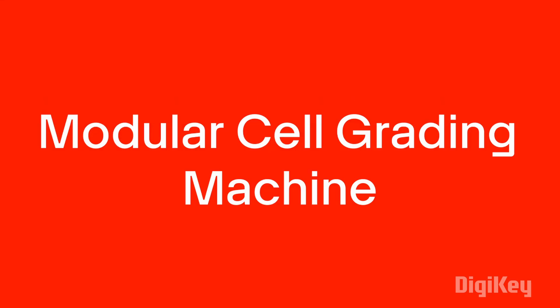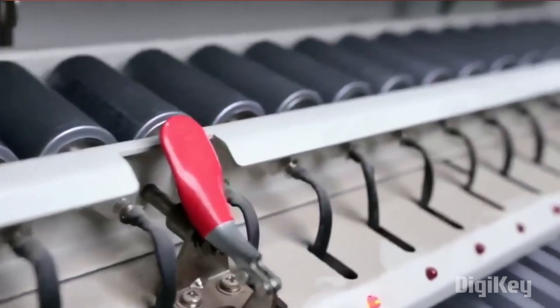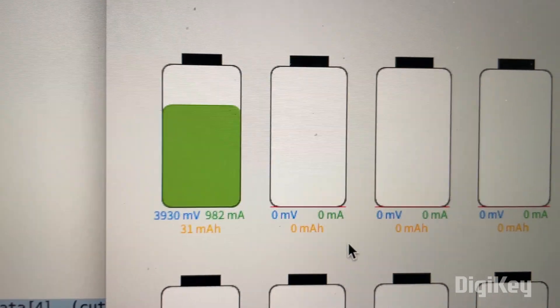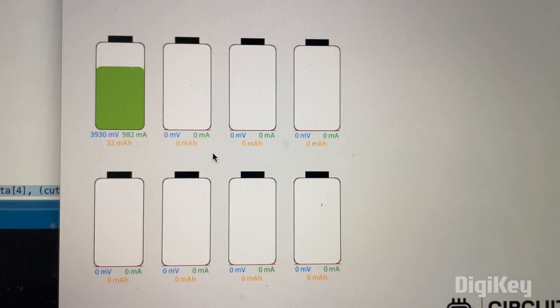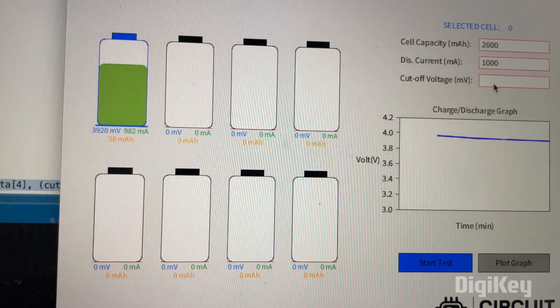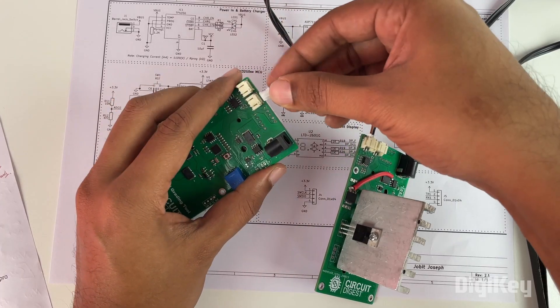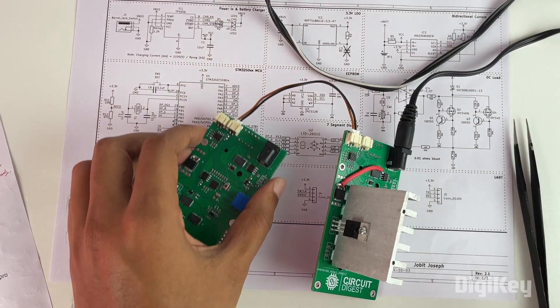Hello everyone. In this video let's learn how to build a modular cell grading machine. A cell grading machine can be used to test the capacity of individual lithium cells before being used in a battery pack. This way we can make sure that all the cells used in the battery pack are of the same capacity. In this project we'll build a cell grading module like this one, along with software which can be used to charge and discharge a single cell and calculate its capacity. Then as per our requirements we can add an additional module and use it to test multiple cells.